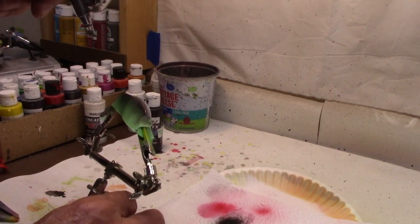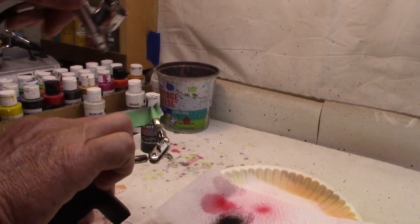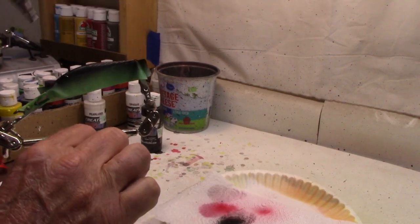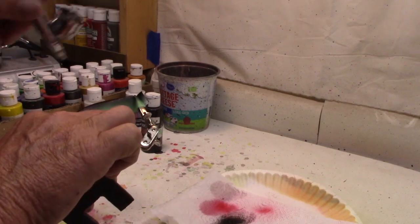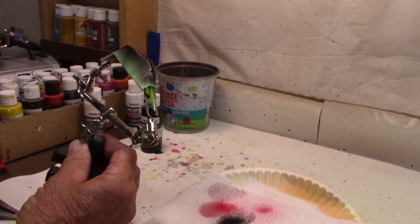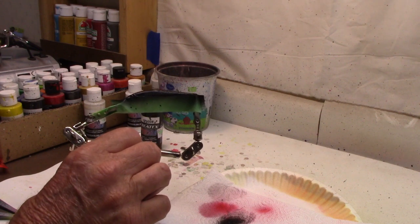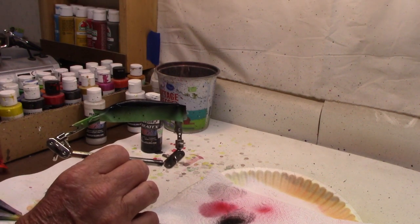Now we're just going to do the top end here — the opaque black. If you notice, I'm hitting it from the side so if the tape comes out a little it won't get down in there. I don't have to worry too much about the top because there's plenty of stuff going to go on the top here a little bit. Got the black on. Now I'm going to hit the heat gun — I'm going to dry this before I start trying to take that tape off.